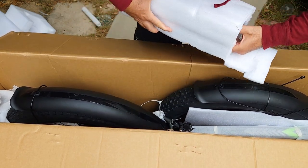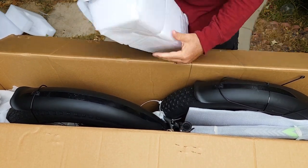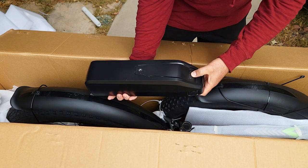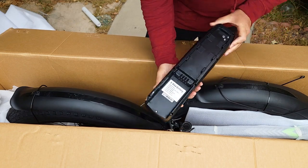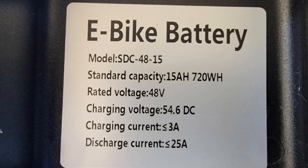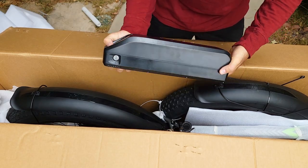Here's the battery, which is separately packed — really nice. The battery looks like it's fully charged right out of the box. It says 720 watt-hours, so it's 48 volt by 15 amp, which is pretty good. The key is most likely attached to the frame somewhere.